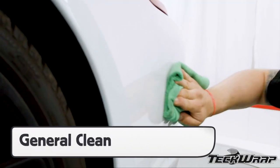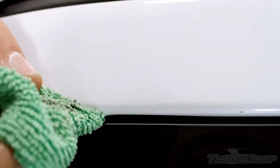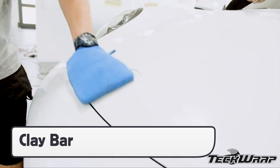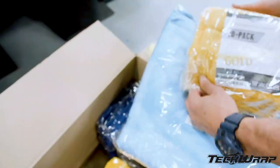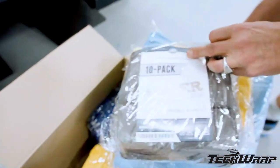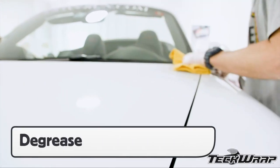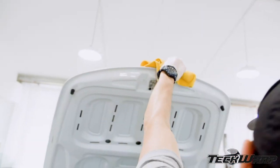Be sure to place the vehicle on race ramps or a lift, then begin the cleaning process. The first step is to do a general clean to remove the dirt. Next, clay bar the surface to make it optimally smooth. Always be sure to use high-quality microfiber towels to absorb the most moisture. The final step is to degrease the surface, and put an extra focus on the edges to help ensure long-term durability.